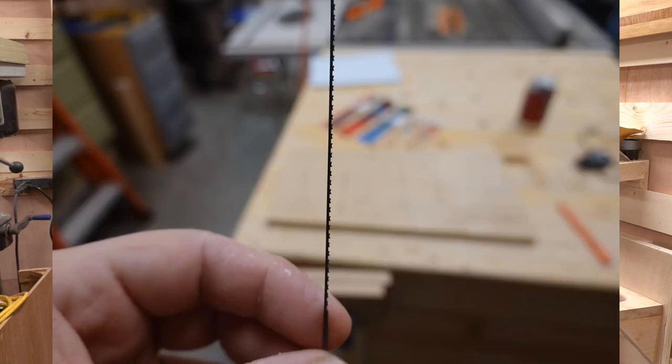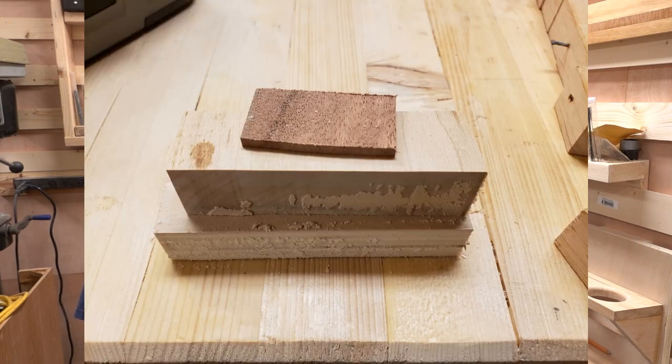Another less common type of blade geometry is a crown tooth. Crown tooth blades look like two teeth facing each other in repetition, and they can cut pretty quickly — they cut on both the up and the downstroke. But they're not going to leave as nice of a finish on the top and bottom. These might be good if you're planning on heavy sanding. I've used them for some intarsia projects, but it's not something I would use for fine fretwork.